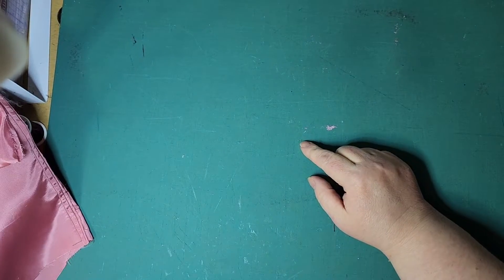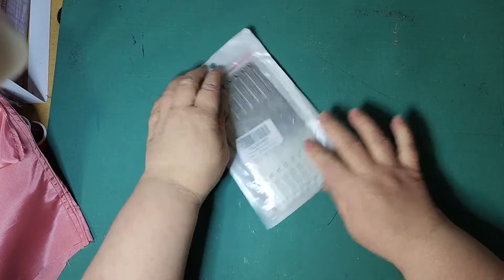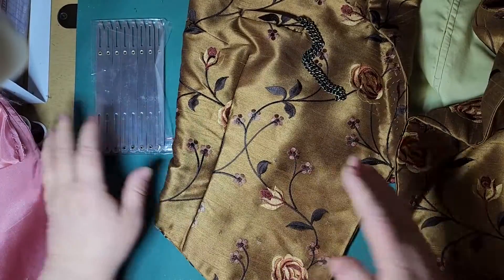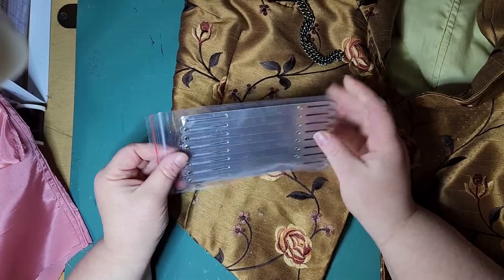You guys, I got this cool thing from Amazon. Let me show it to you. So I have this vest, which is part of this time-sensitive project I've been working on, and I need to place the buttonholes. That's what this gadget's going to do.